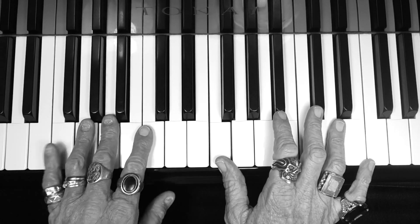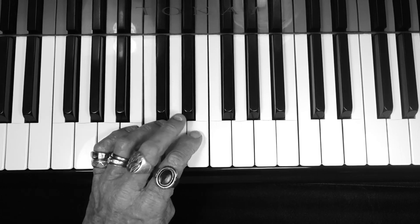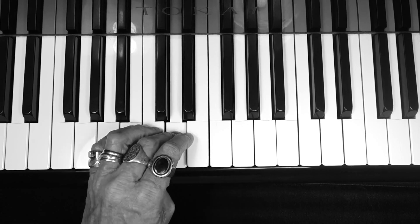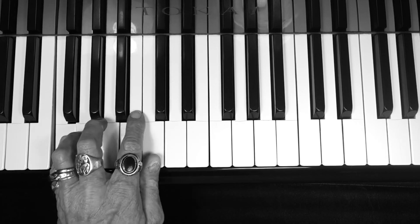Okay, left hand fingers: 5, 4, 3, 2, 1, 3, 2, 1 — and back up: 2, 3, 1, 2, 3, 1, 2, 3, 4, 5. Excellent, guys.